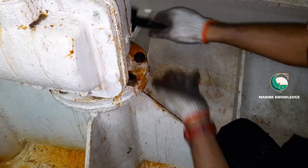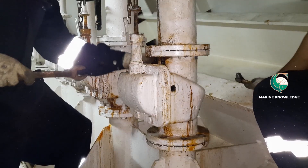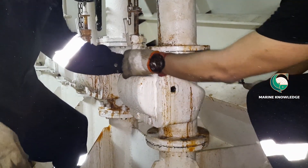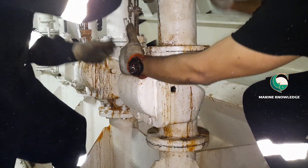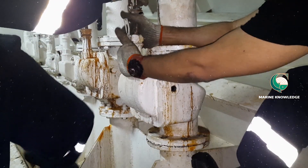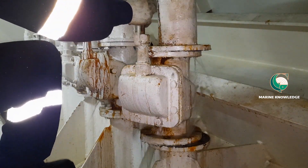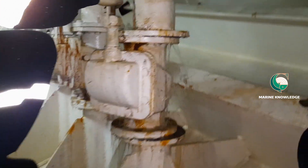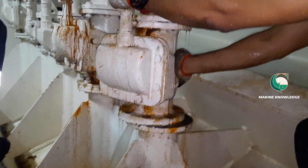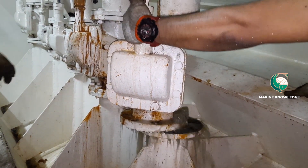We are now in the process of removing the bolts of the overboard valve. Both flange bolts have been removed and we are taking the valve out from place — just give it a shake so the valve will come out. You can see some water in the line is coming out; that is not an issue. Let it drain, the water pressure will be out, and now you can remove the valve from place.